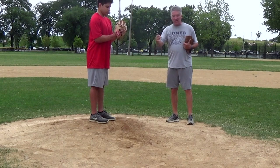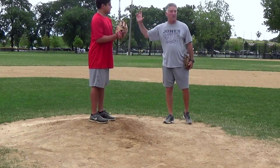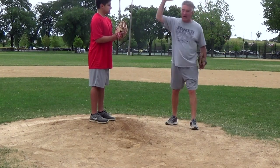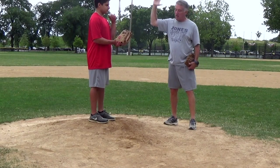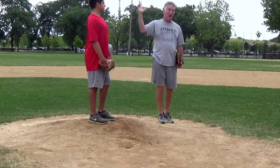If he lands on his heel, sometimes the arm slot moves. We always talk about the arm slot — once you set it, it's got to stay all the way through. You can't lower it, you can't get it higher. But once you set that arm slot and you land on your heel, the arm slot is disrupted.